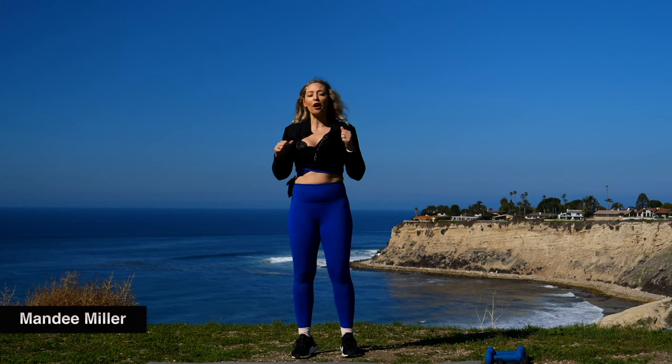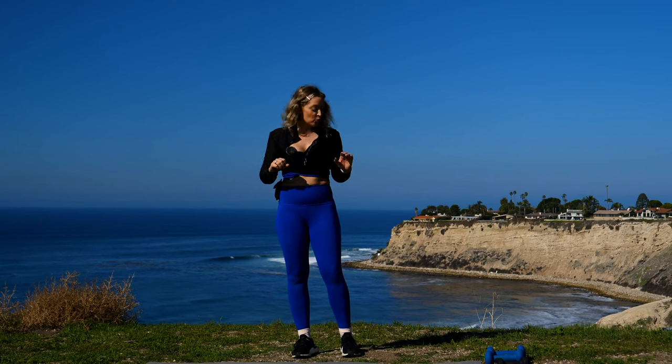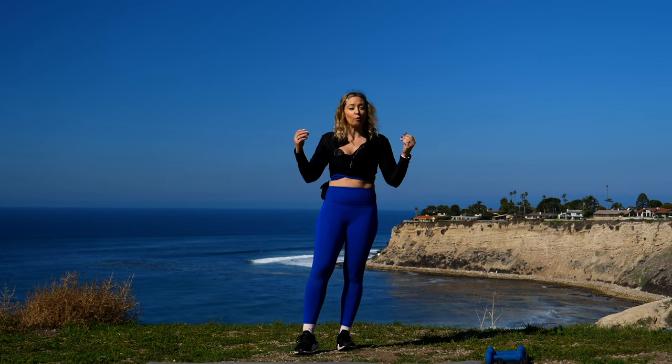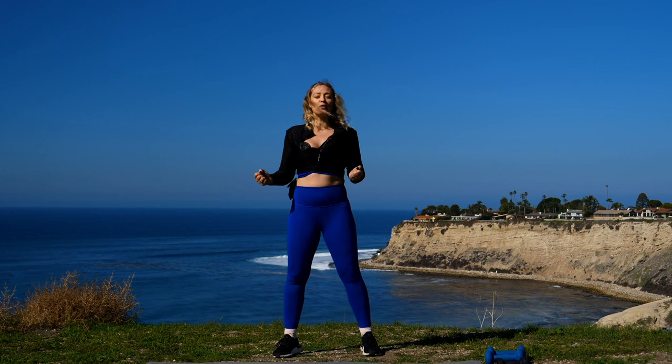Good day! We're doing a 30-minute full body strength workout using weights today. I'm using eights, I'm using threes. You're welcome to use something heavier or a little bit lighter. We're gonna be working the whole body, so make sure to get your sweat on with me. We're gonna start with a beautiful three-and-a-half-minute warm-up, totally bodyweight. Take a deep breath in — we're gonna get it started right now.